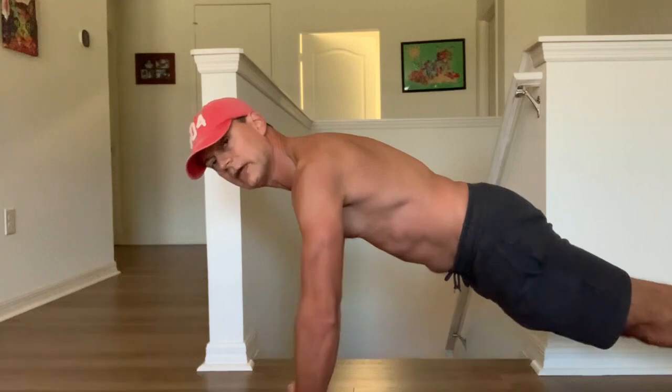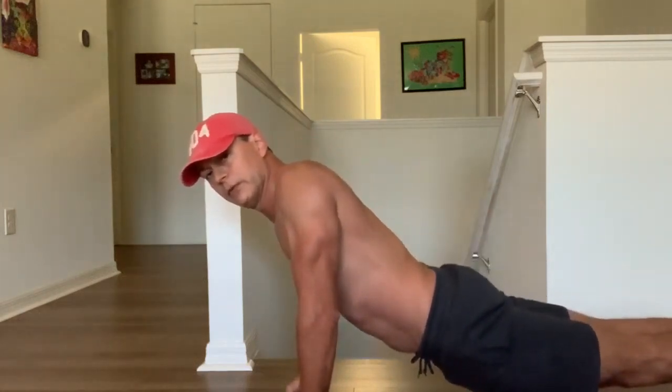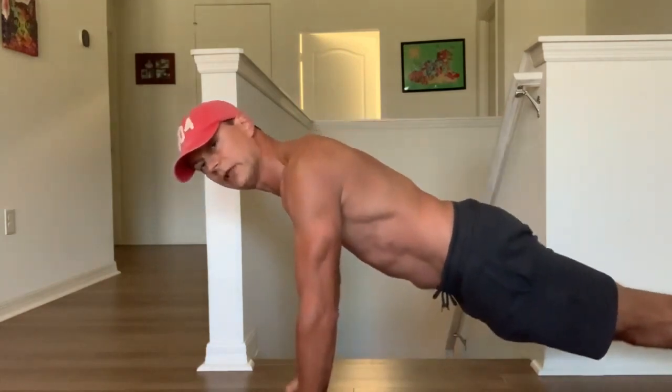So let me reposition the camera. You just get down in the plank position like this. Don't let your abdomen drop toward the floor and don't arch your back. Just try to maintain that plank position.